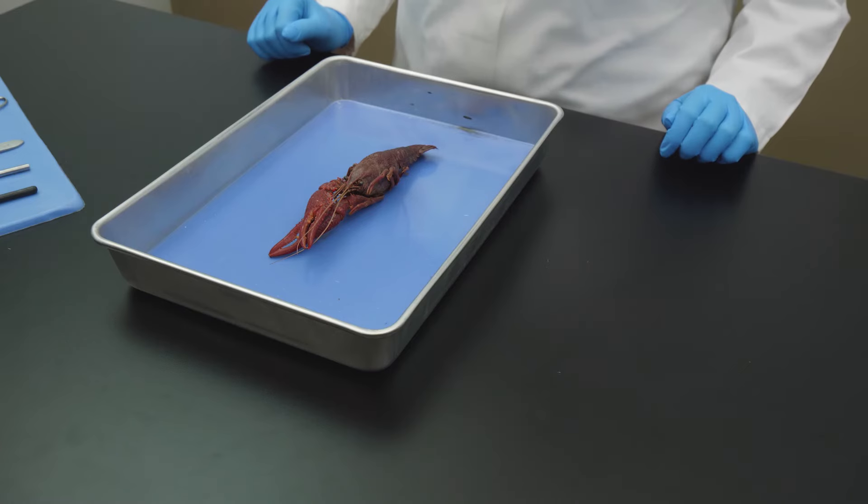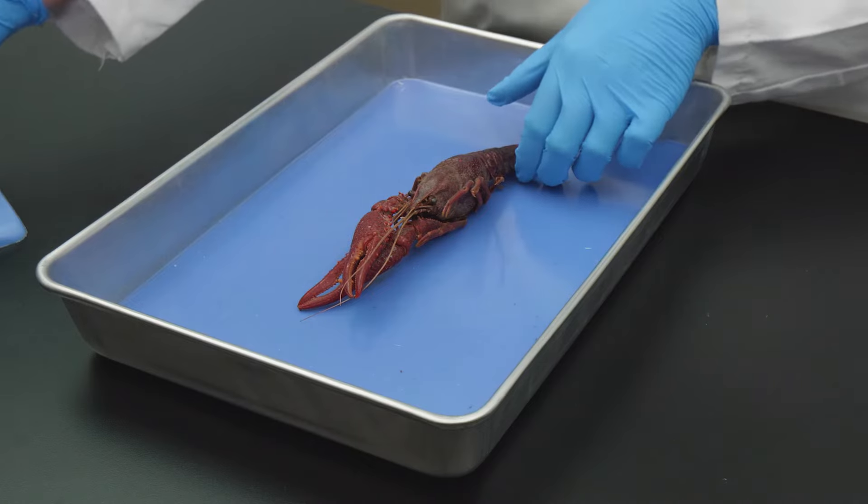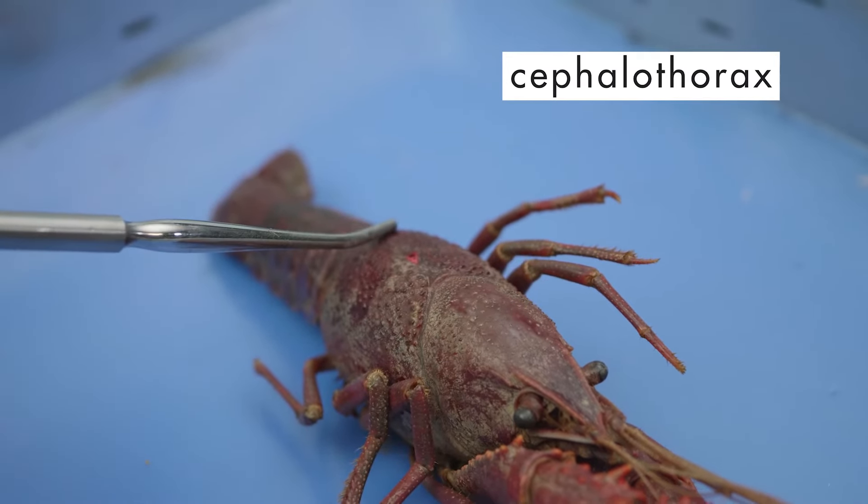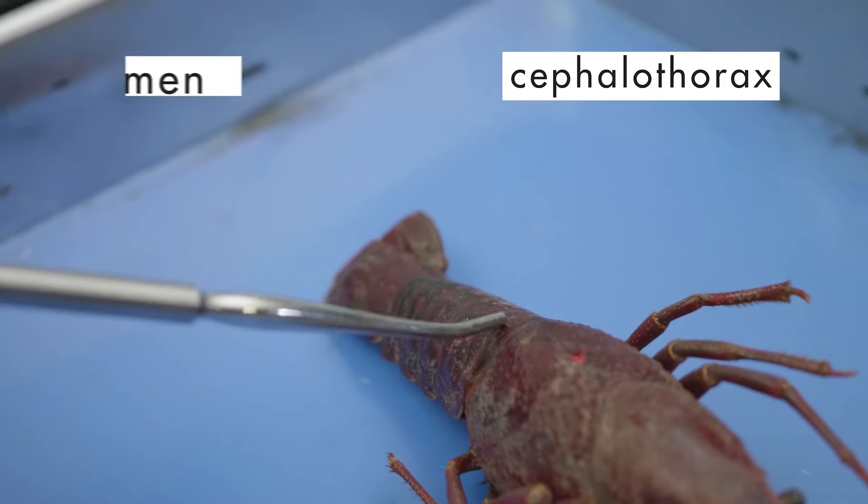The crayfish is a crustacean, which is a hard-shelled arthropod that is easily recognized by its two large claws. As we examine the external anatomy, we notice that the body of the crayfish is divided into two regions: the cephalothorax and the abdomen.